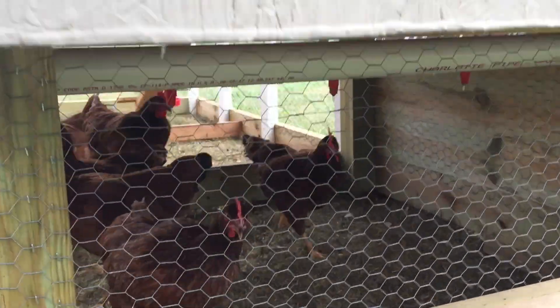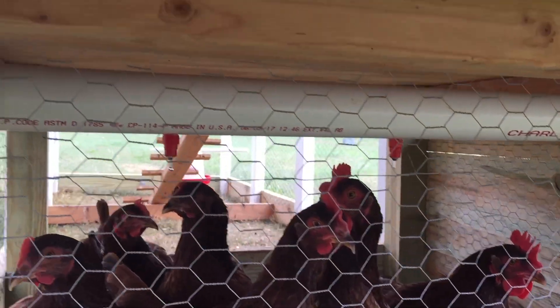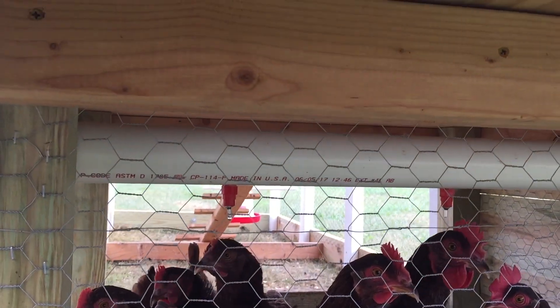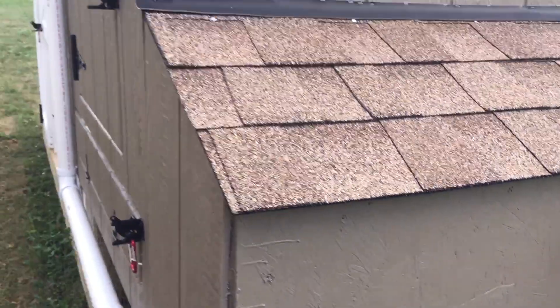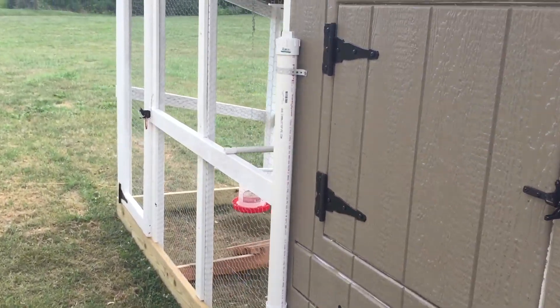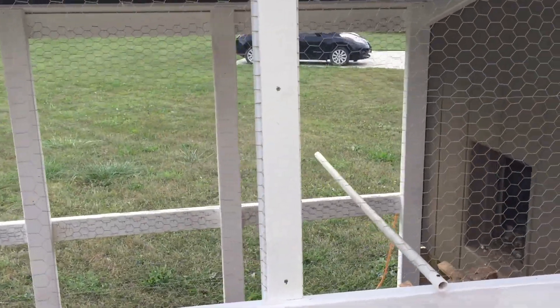It has chicken nipples underneath here — all the girls come over and see me. They tap on the little nipples and they get water. So how to open the coop when you're not here was the big question.